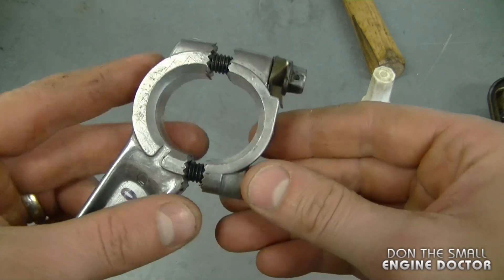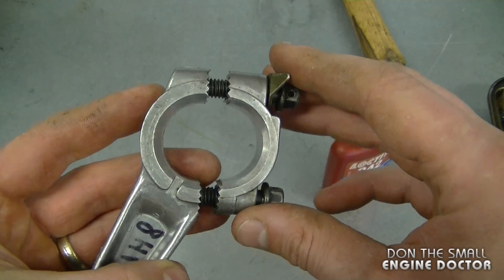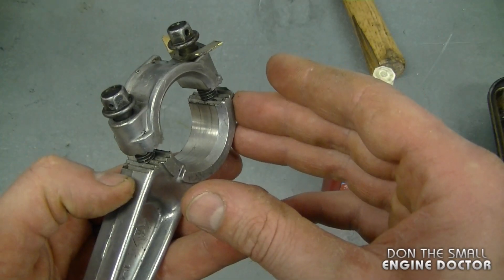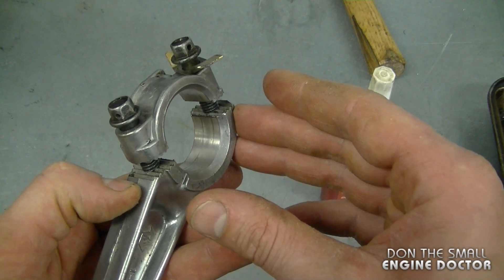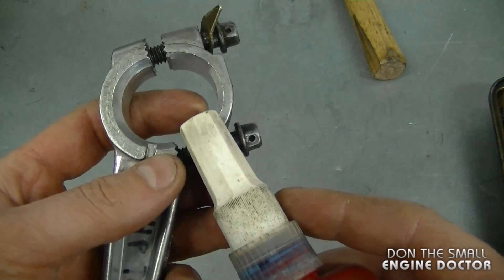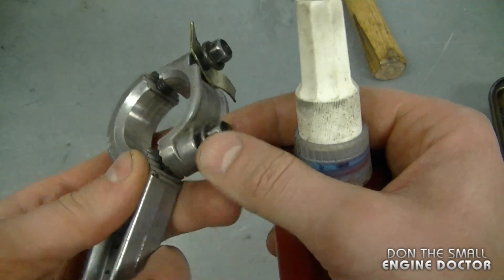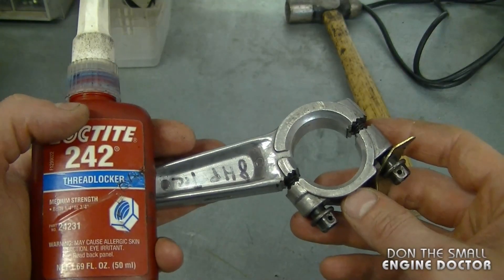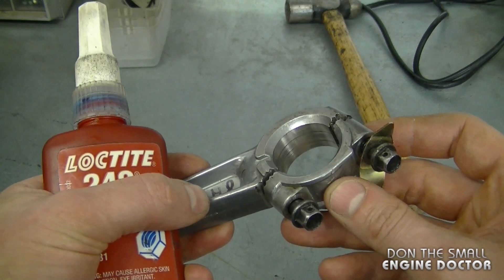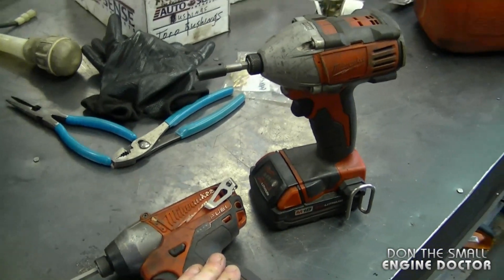My first question today: people ask me, is it a good idea to put Loctite on connecting rod bolts when reassembling an engine? My answer is yes — I do it myself. I use the medium strength blue Loctite, just put it on the threads and tighten up the bolts to the specific recommended torque. It's not totally necessary, but I prefer using it as a backup.